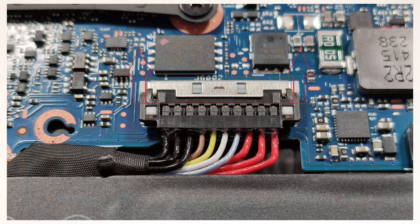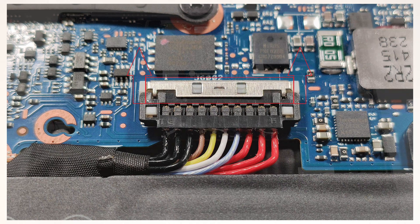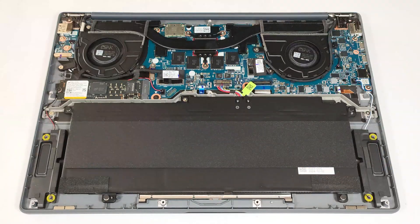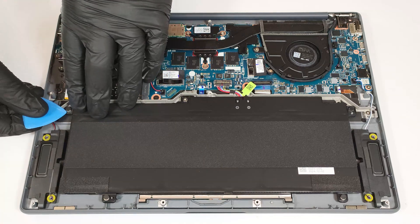To take it out, slide up the tiny metal cap on the top of the battery connector. Lift the sides of the connector and then raise the front. Wear gloves to avoid short circuits. Then undo the five Phillips-head screws that secure the battery in place, four of which have rubber caps on top that you have to un-glue.